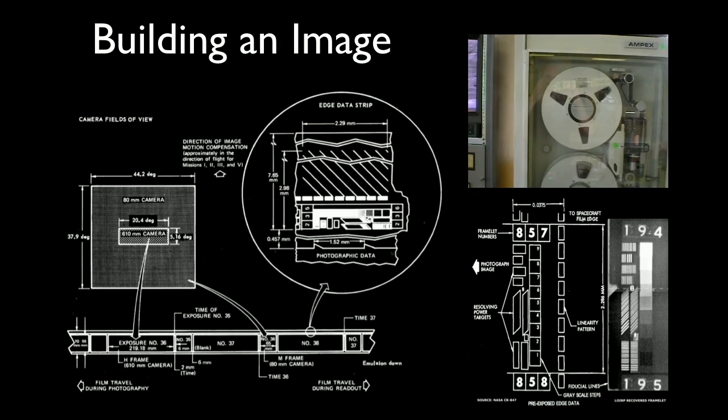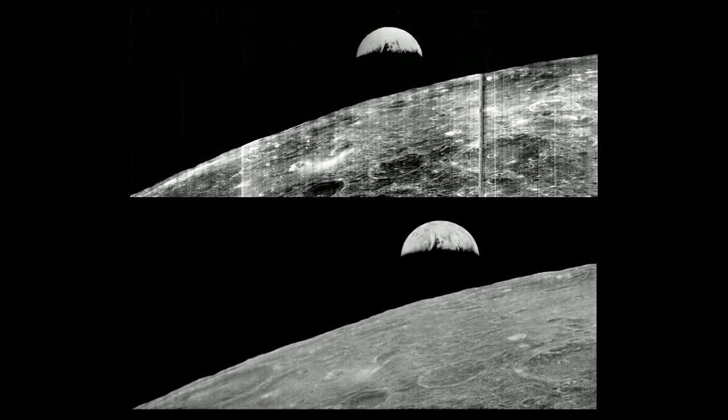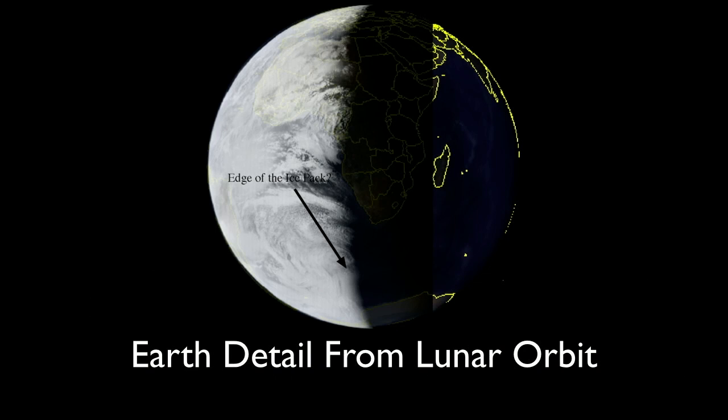Then we had our success. What we're seeing here is what our Earthrise looked like after digital processing in 2008 — here's a comparison to what the American people originally saw. This is what the Earth looked like from a quarter of a million miles away after digital reprocessing, and we were actually able to get good data. This also helped us get some work with the National Snow and Ice Data Center to find the edge of the Antarctic ice pack in that year.